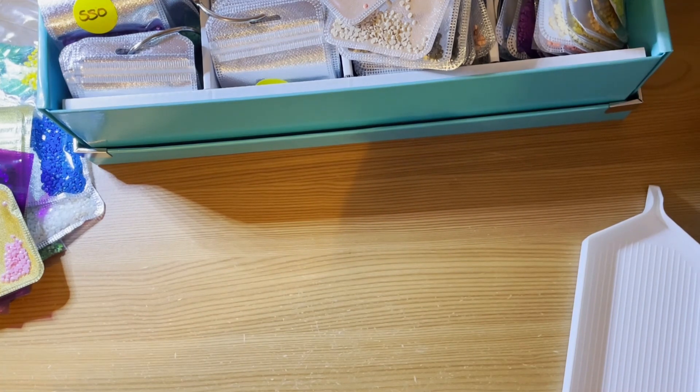It's a bit of a shambles really, this storage. I will sort it out. I may do it on camera, or I may do it off camera and then show you the outcome — what it looks like once it's been done.